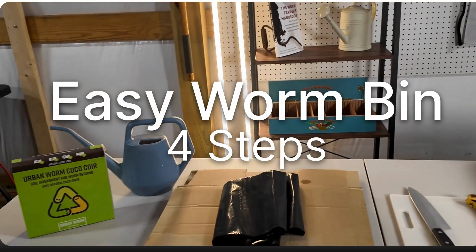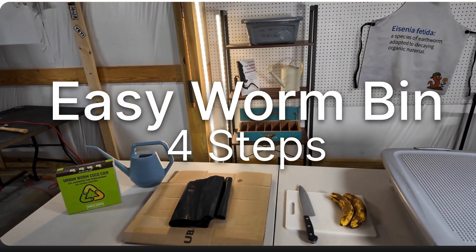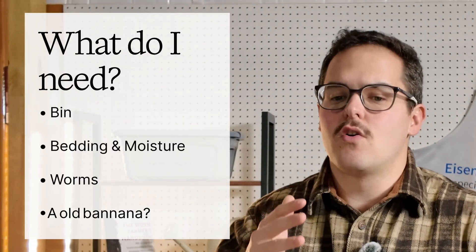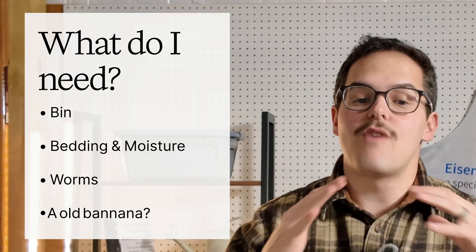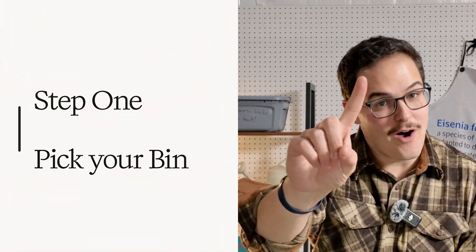I'm Worm Guy Harry, and I believe that everyone needs a worm farm at home. Today we're going to be setting up a quick and easy beginner worm farm in four easy steps. Plus, stick around for the bonus tip. Most beginners start in the wrong order. This simple four-step guide gets your bin ready before your worms even arrive. Let's start with step one.